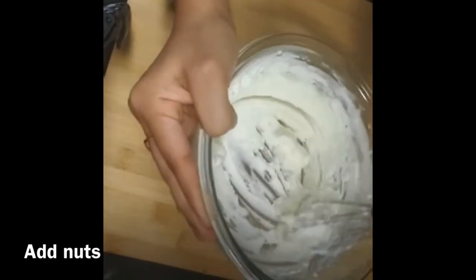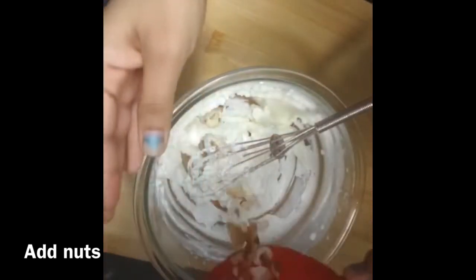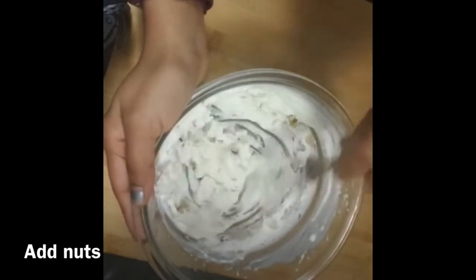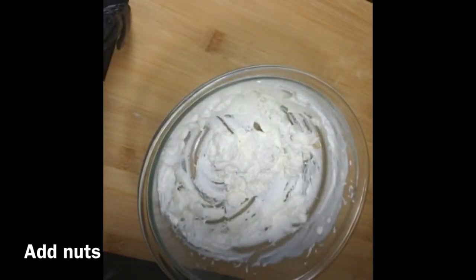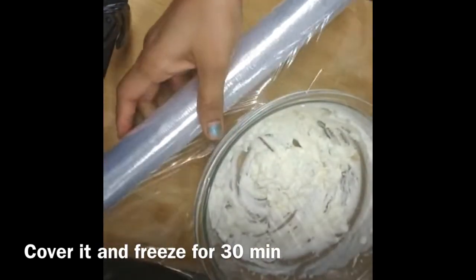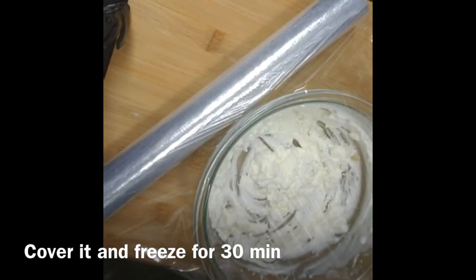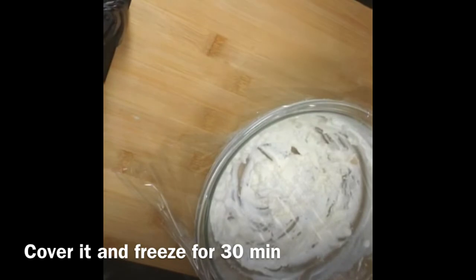I will have to set it in 5-8 minutes. It will be fluffy. I will add some nuts. After covering the nuts, I will cover it. If you want, you can put it in an airtight container. I will put it in the freezer for about half an hour.